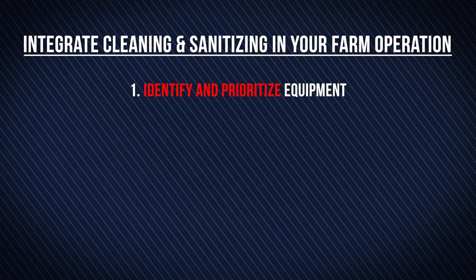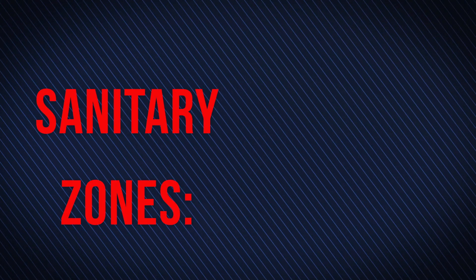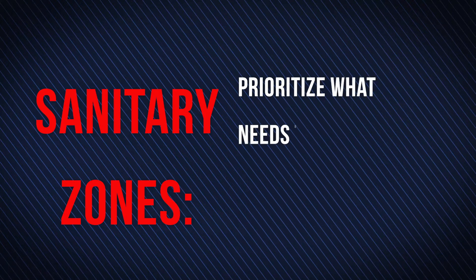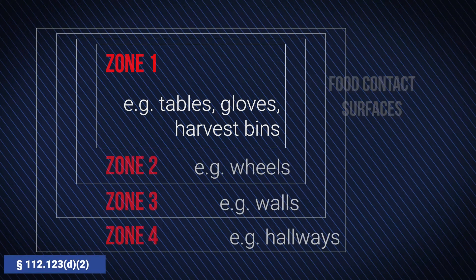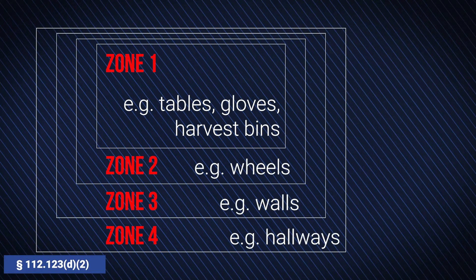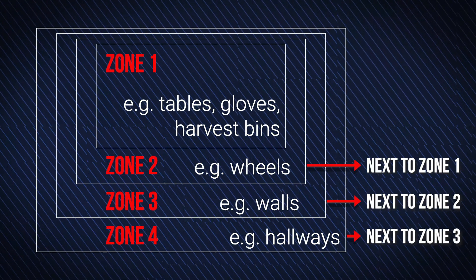Identify and prioritize equipment. Breaking surfaces down into sanitary zones can help you prioritize what needs the most frequent cleaning and sanitizing, with Zone 1 at highest priority. You'll also want to clean other zones like Zone 2 and Zone 3 on a less frequent basis to reduce the risk of germs hiding in these areas and transferring to Zone 1 surfaces.